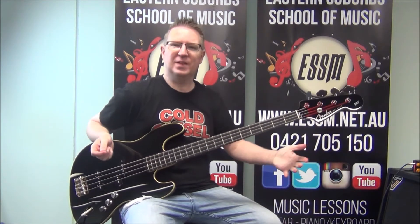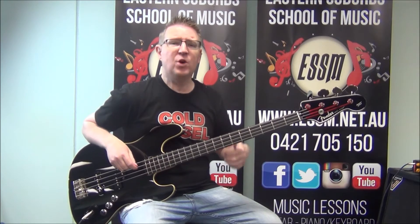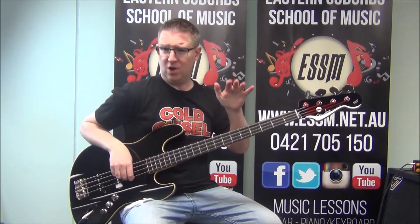Body in the Beat by Dragon — one of the signature bass lines by the band. Hi, I'm Reese from the Eastern Suburbs School of Music, and I'm going to teach you how to play this tune. We've got an intro and a verse to learn — that's the riff I just played — plus a chorus and a bridge. Those three parts and you've got the whole song.